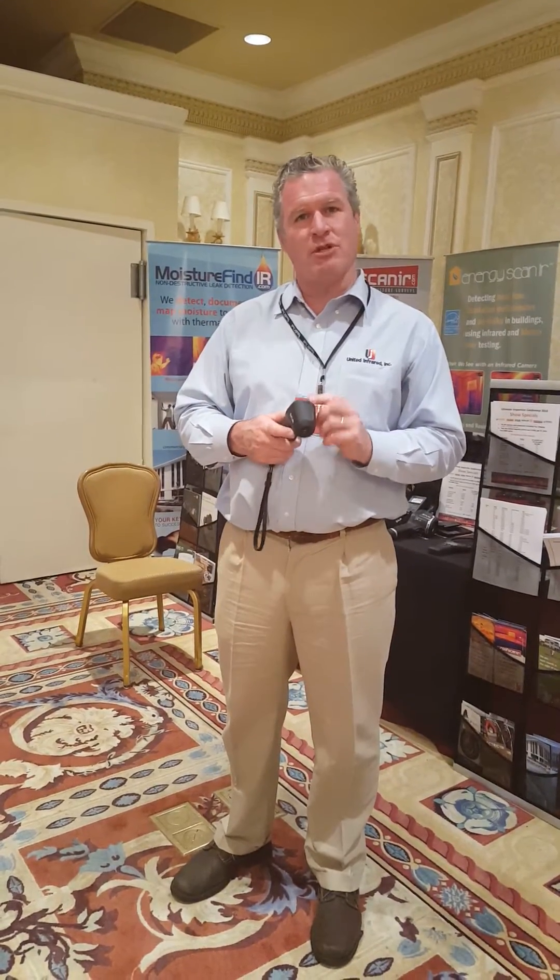One of the nice things about this tool is it's almost a miniature little infrared camera, so it's a spot gun on steroids.